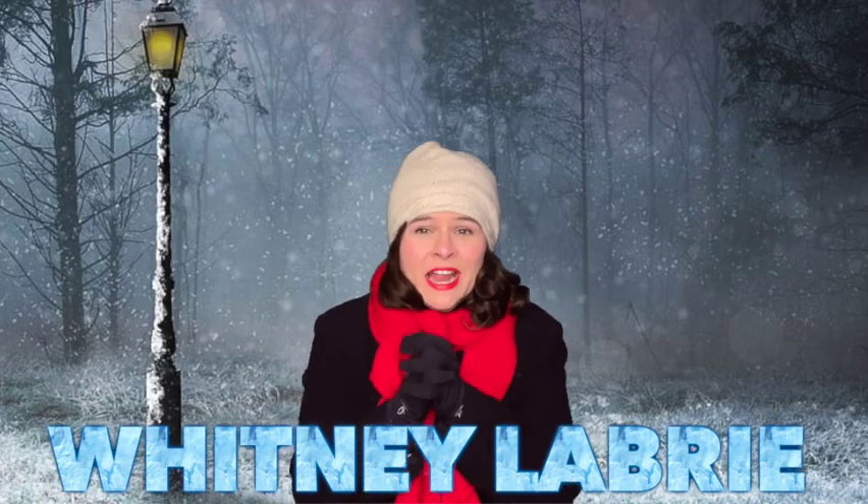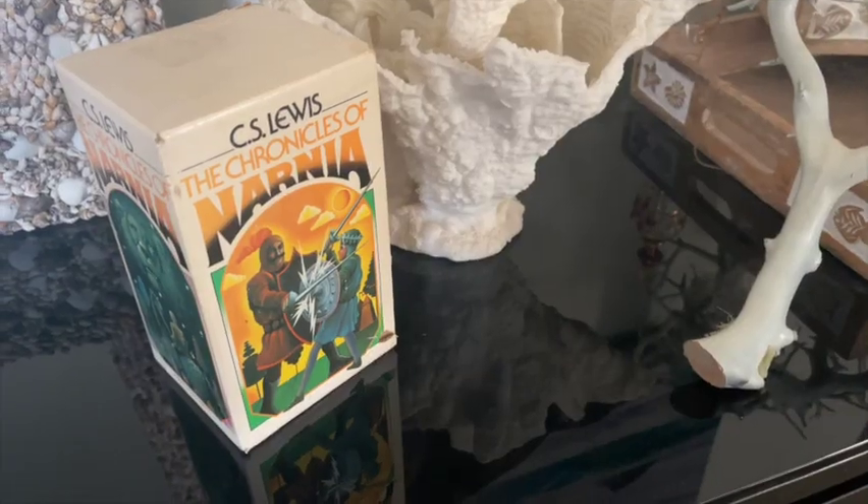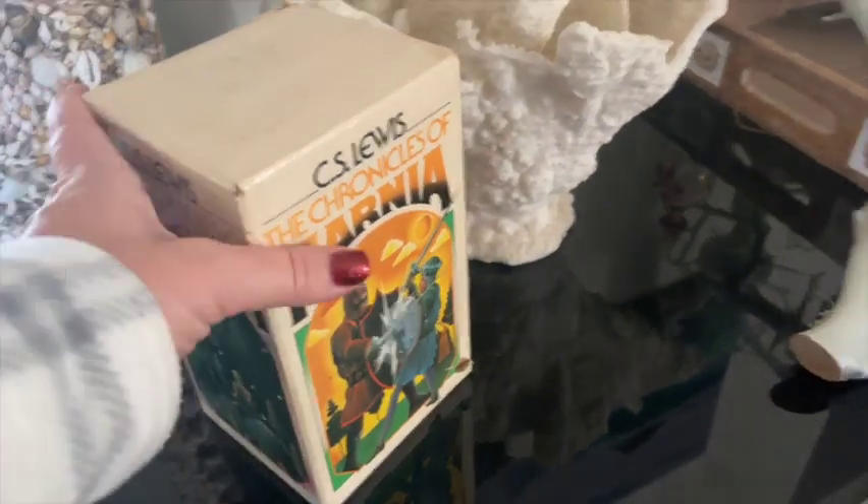Hey everybody, Whitney LaBrie here, and this week I am filming from the magical and cold land of Narnia. You can see my breath, so I'm just a little too cold. I'm going to jump right back through that wardrobe and we're going to get started on today's project.